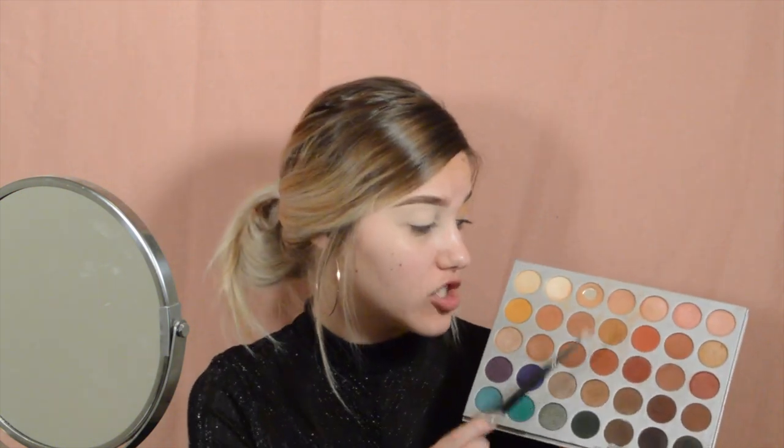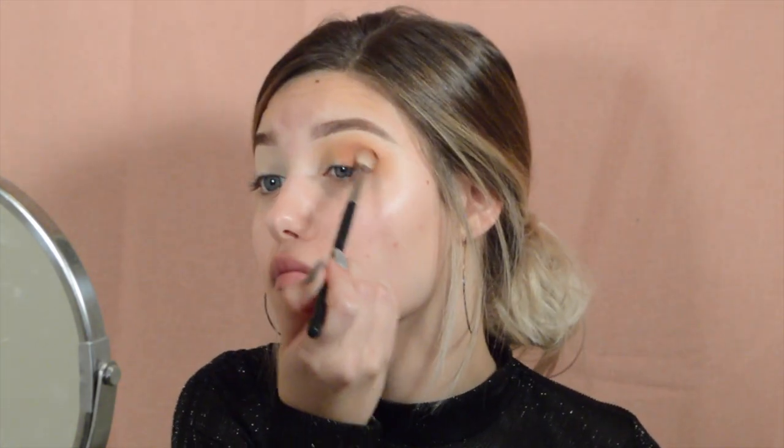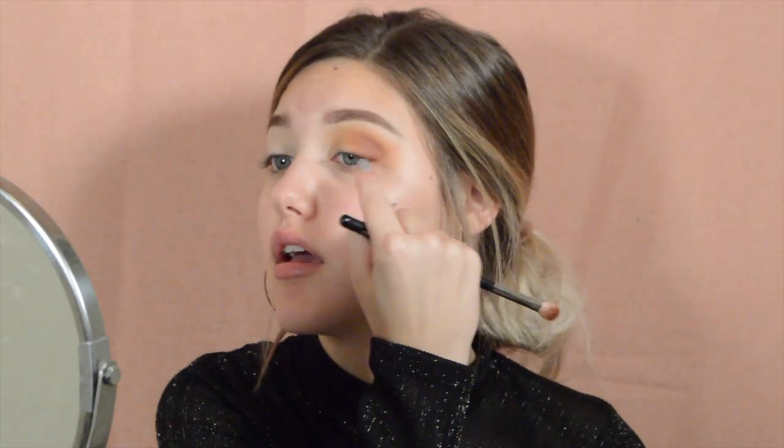Next I'm going to be going in with a mixture of this shade and this shade, using my Morphe M433 brush, and packing it directly in the crease. I'm going to try to flick it out because we're going to end up doing an eyeshadow wing, so kind of try to get the eyeshadow to flick out a little bit so that it can seamlessly go like that.